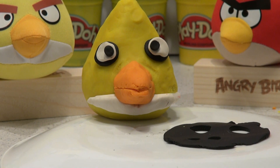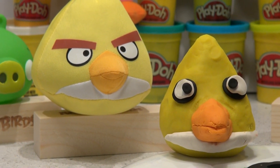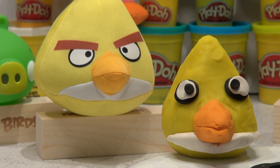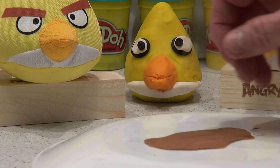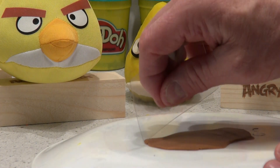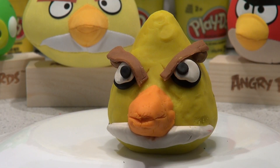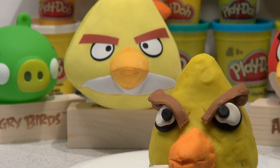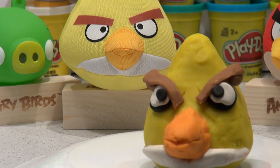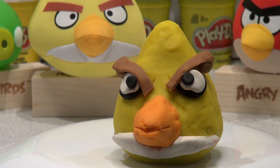Now the part that makes the angry bird look angry is his eyebrows. We have some brown Play-Doh — we're going to roll it out and cut it into little strips. I can cut that with my piece of plastic into two rectangular strips and put one over each eye. I got the eyebrows on. Now it's hard to make him look angry. I think I made the eyes too thick and I can't put the eyebrows on perfectly — all he looks now is kind of mildly upset, doesn't look very angry.